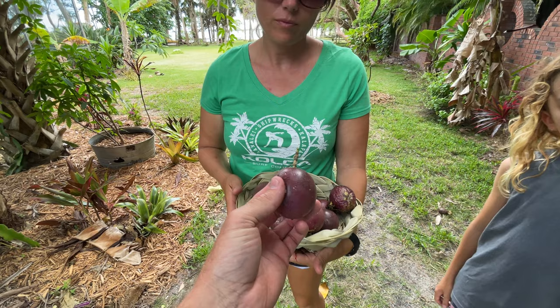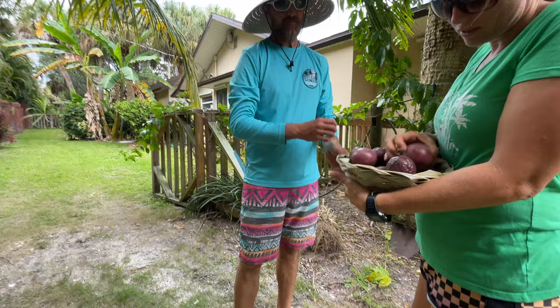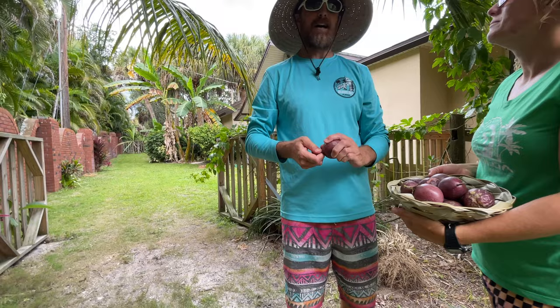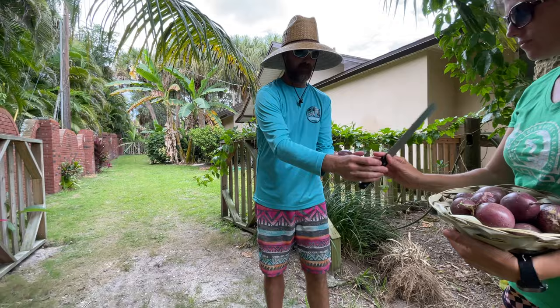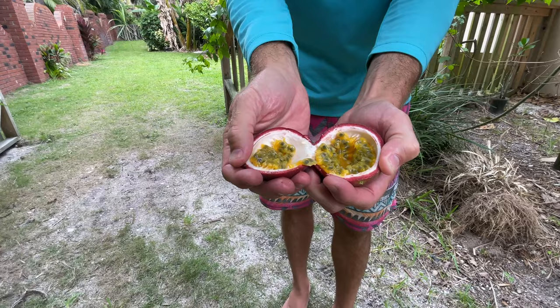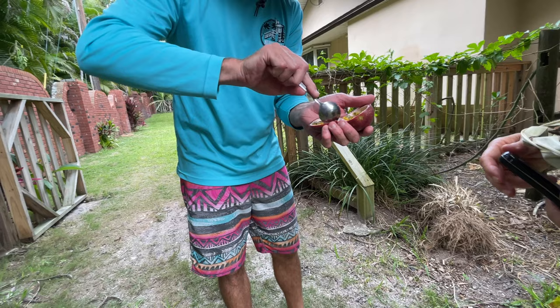I'm the lucky one — I have the knife and the spoon in my pocket, so I'm the one that gets to taste them. I'm gonna hand the camera over to Teddy and show everybody what it looks like. If you guys have never had passion fruit before, let's get this beauty right here. It looks a little funny on the inside but they're just so good.